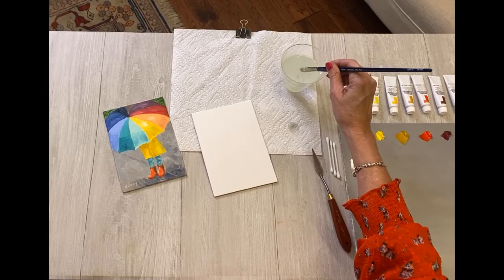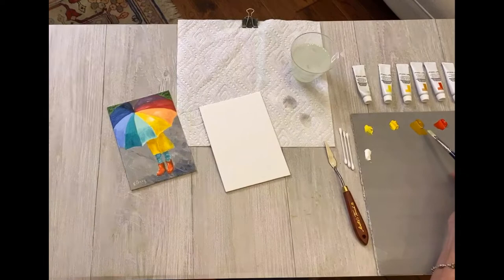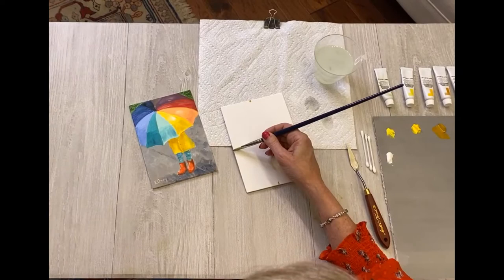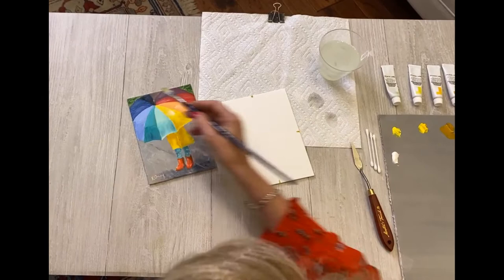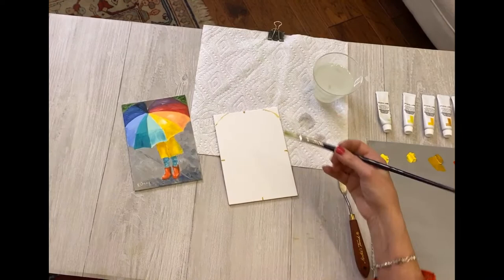Here we are with step one — the drawing. I'm going to get my brush just a little wet with water and go to the yellow ochre. It's a pastier pigment, a nice one to draw with, and it dries a little faster — remember, oils do take a long time to dry. I'm marking the halfway points, then making little dots for my parameters. For example, I'm seeing a little triangle of green right up there and a little triangle of green here.